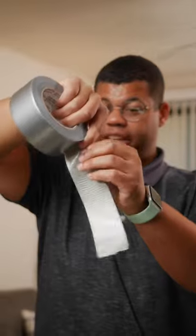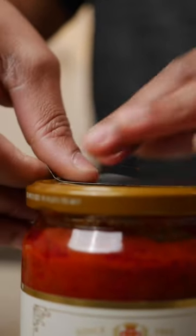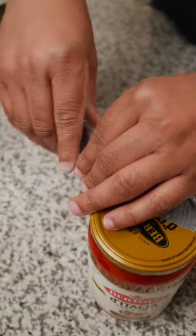Duct tape. You'll need a six inch to eight inch piece. Stick the duct tape to the edge of the lid, fold down about two inches to the top of the lid, fold the rest of the tape over to make a handle.